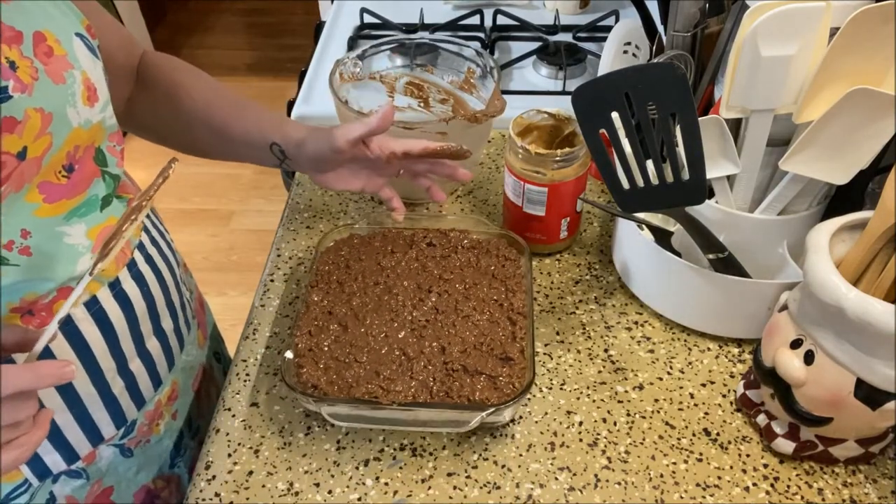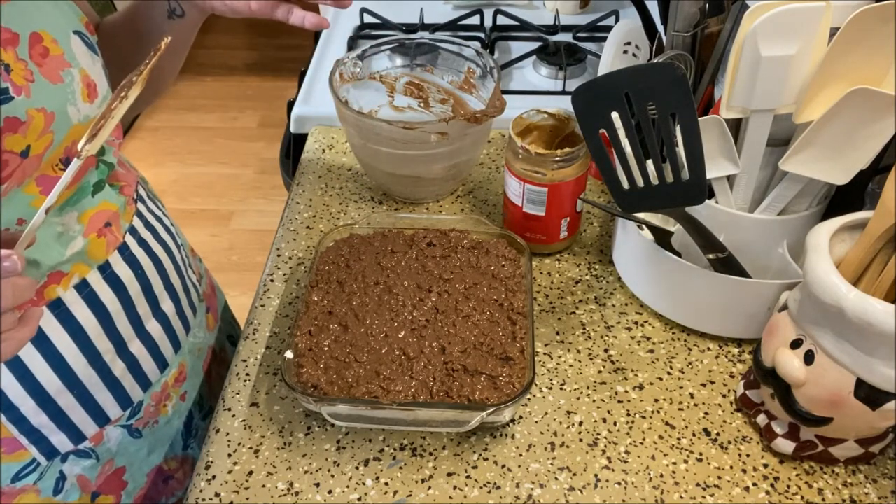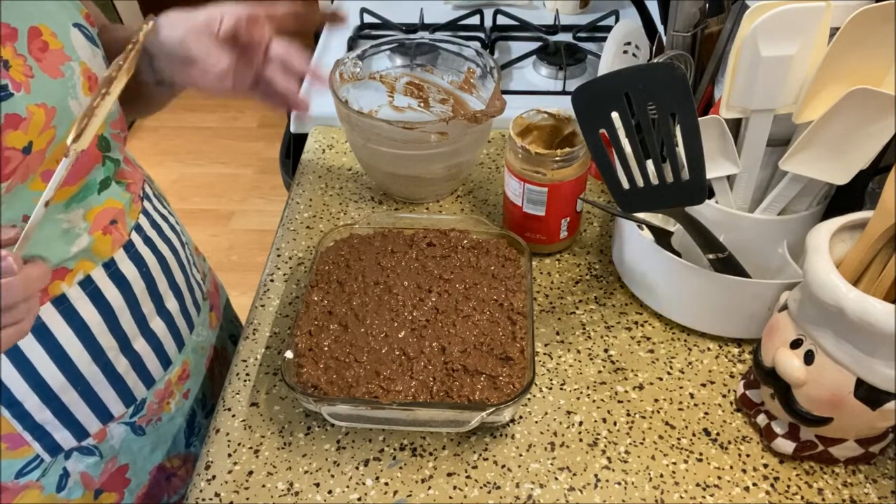And there they are. I'm going to put this in the refrigerator for two hours and then we'll come back and cut one up and give it a taste test. I'll be back in a couple hours.